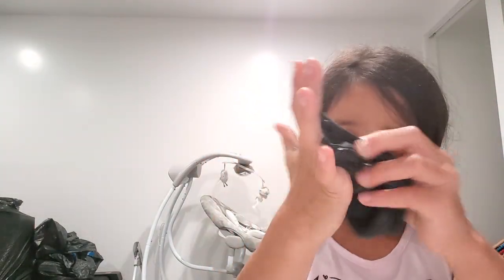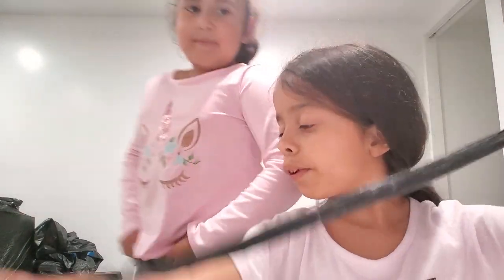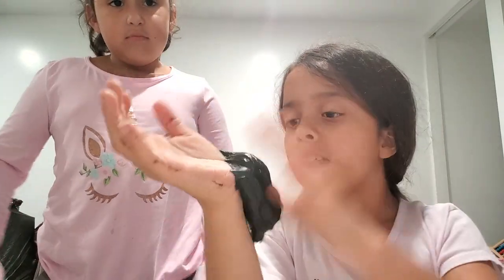This is of course the black slime that I do not like. Just go play with your dolls in the meantime — I'm not gonna start it yet. I'm just showing them the black slime and showing them the kinds of slimes we have.